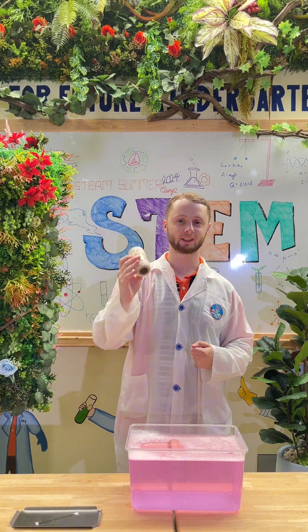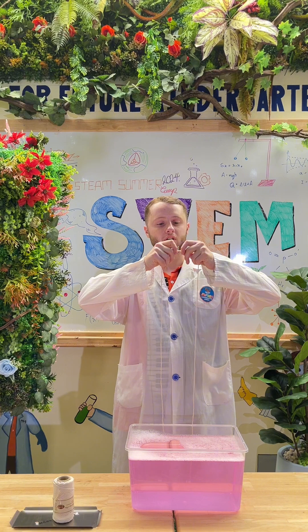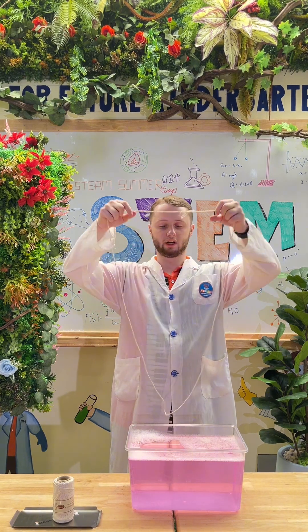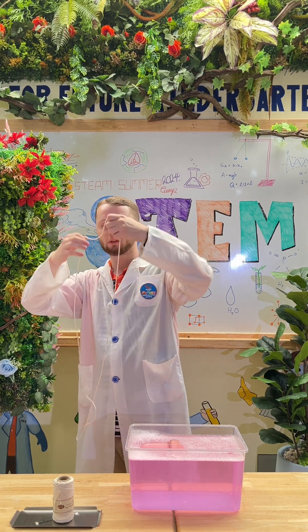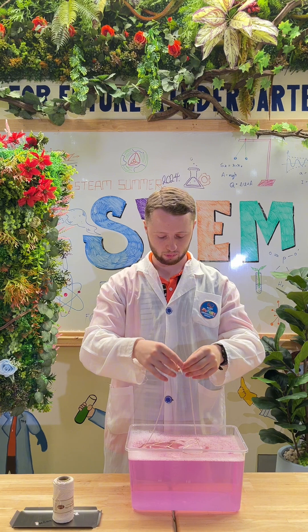We're going to take some string and tie a knot like this, nice and tight, and we will have a big loop of string. Now we can dip this in the soapy water.